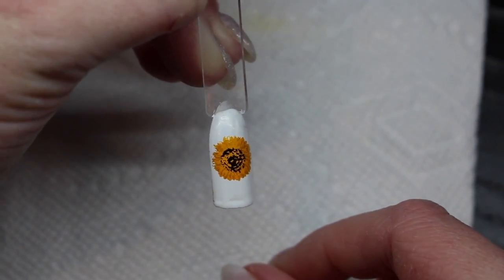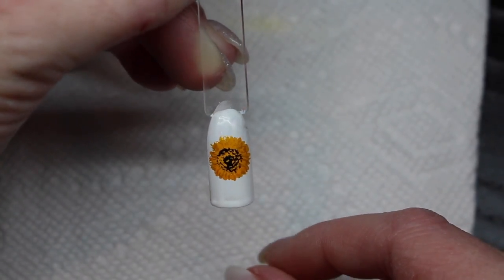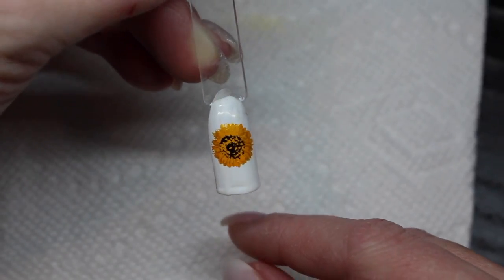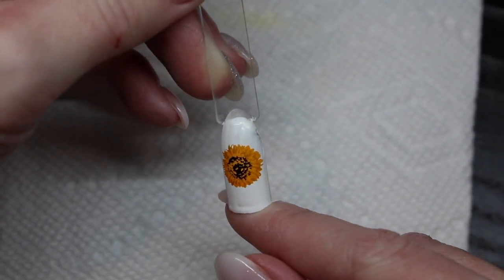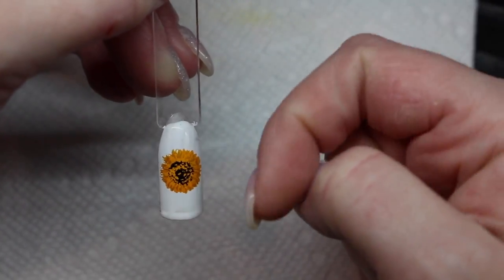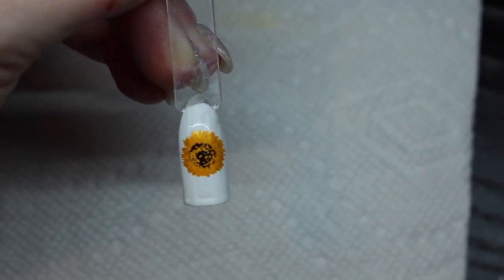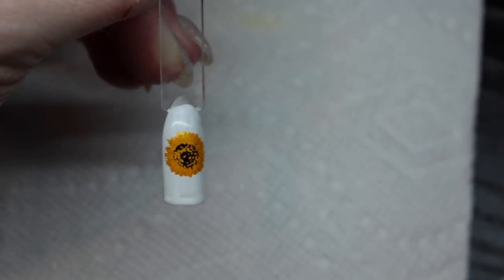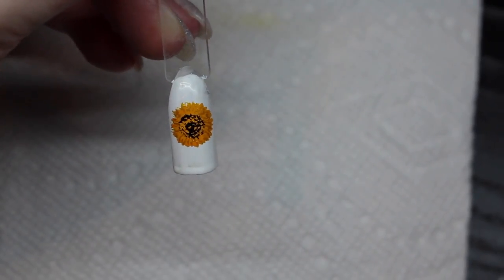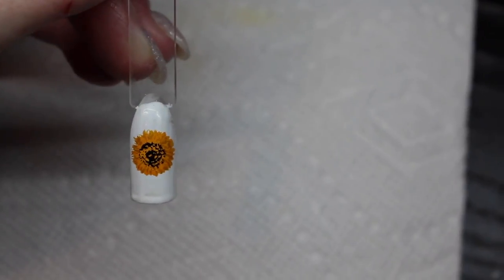And there is the finished layered sunflower stamp. I hope this little mini tutorial helped some of you. If you have any trouble stamping with Clear Jelly Stamper, just comment down below — I'm more than happy to help troubleshoot. Be sure to check back next Monday for a new video, follow me on all my social media, and I'll see you all then. Bye for now.